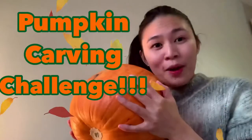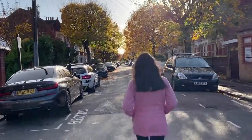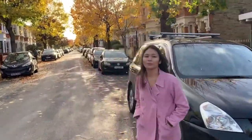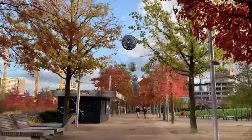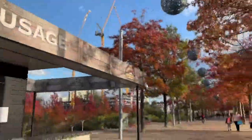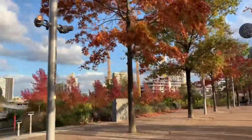But it's never too late to have the autumn feels and we're gonna have our pumpkin. Let's go! And here we go, this is the Queen Elizabeth Olympic Park. And yes, as the name says, this is where the Olympic Games were held before.